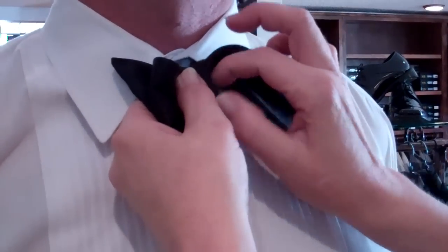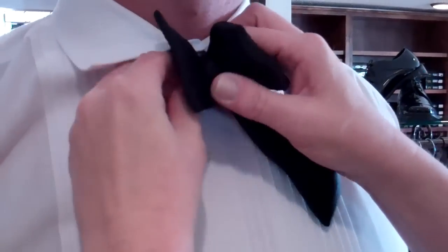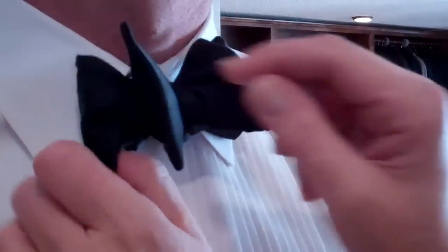Start at the short end, poke it through — this is where I always have the problem, the slow down in the video — so pull it through to get that half loop again.